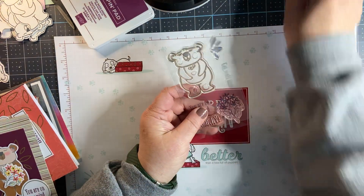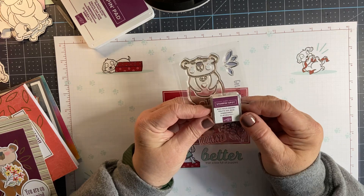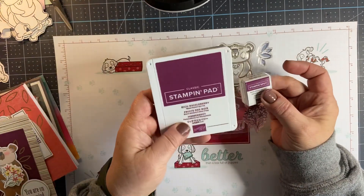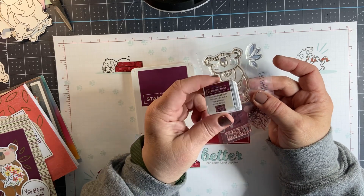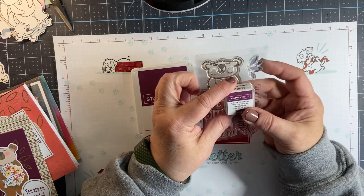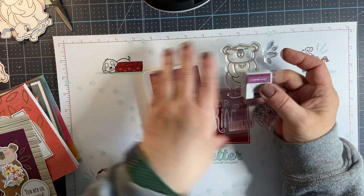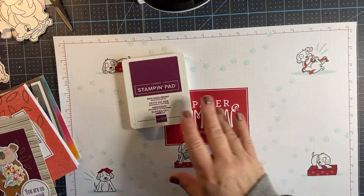Also in the kit, you would have received the Rich Razzleberry stamp pad. I have the large one — I like to save these as either giveaways or if I'm traveling. They work great with our Stamparatus because they're small in size, same exact color, same reinker to use with them. You get all the supplies to make the cards — I believe there are 12 cards you make this month.